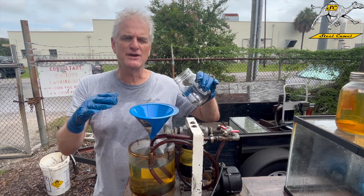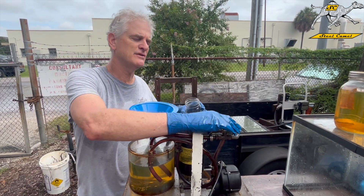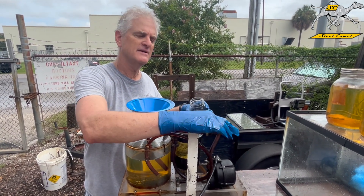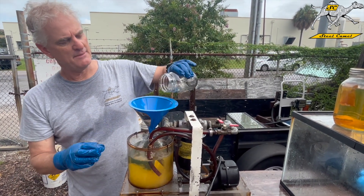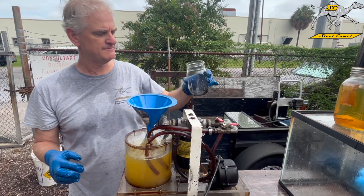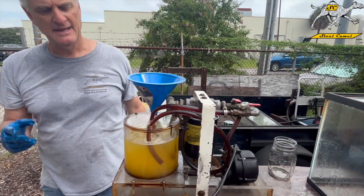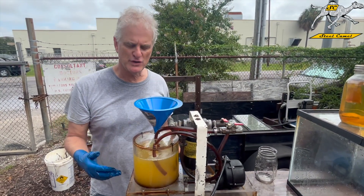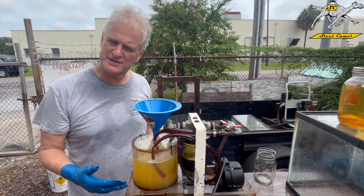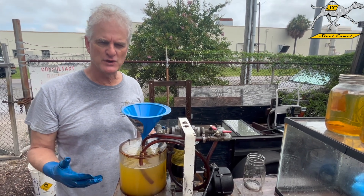So this is the water I'm going to add in here — it's going to make this cloudy. To do that you have to turn the filter off and have this valve open. Turn it on. I'm going to add a little half ounce of water. We're going to let that run for a while and let it sit, and we're going to show you what's coming out of your tank. This simulates cloudy fuel.